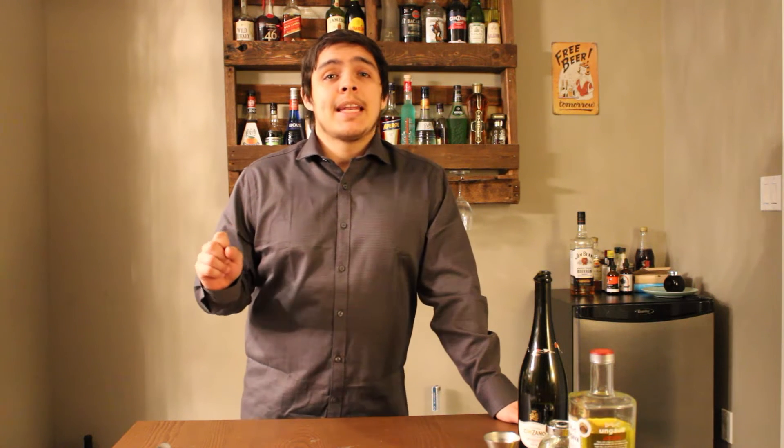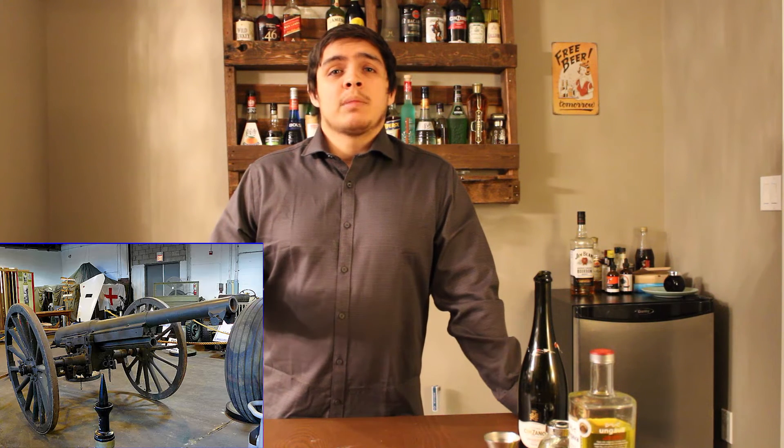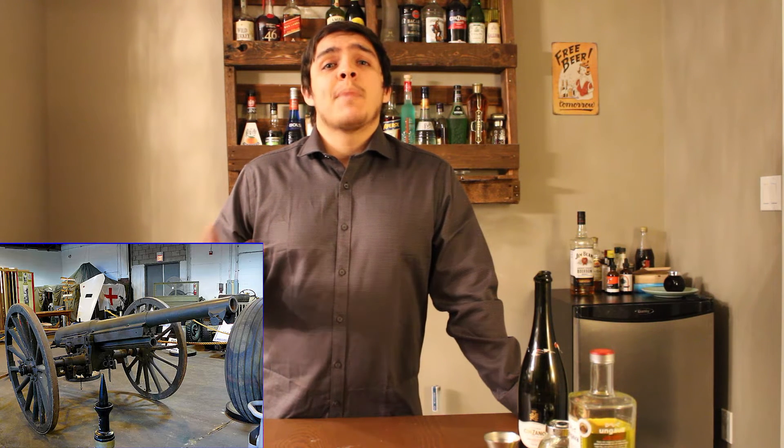The drink dates all the way back to World War I and was created in 1915. It was invented in the New York Bar in Paris by Harry McElhone. When the combination was first invented, it was said to pack such a punch it felt like being shelled by a French 75mm gun.